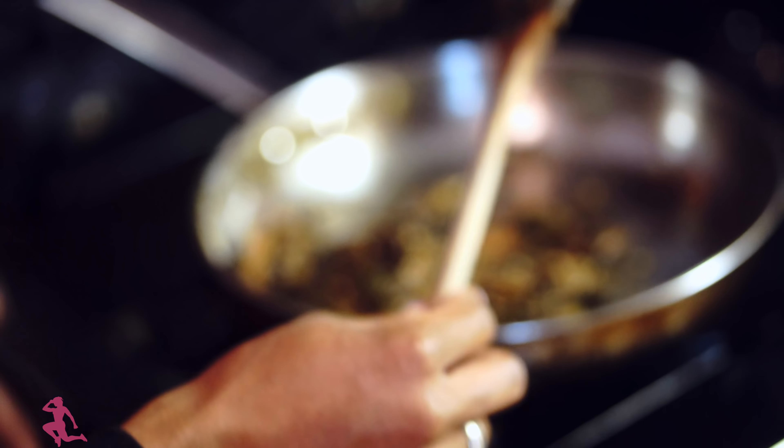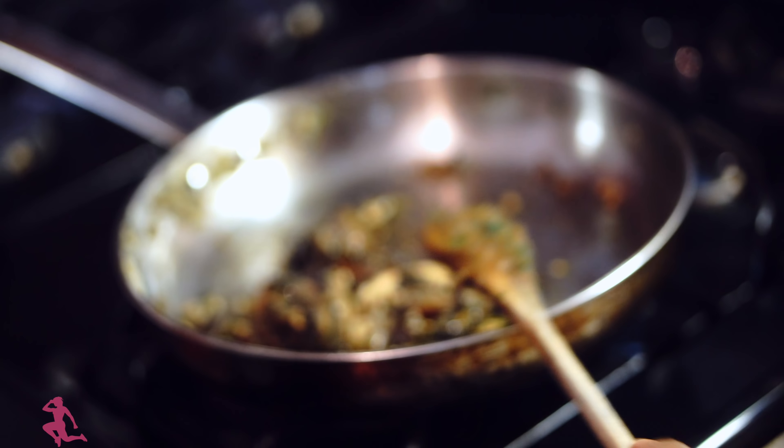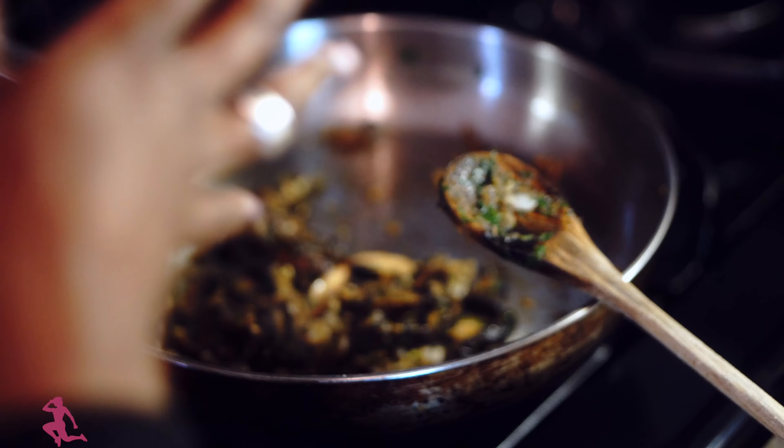Now the mushrooms are ready to be taken out. It only took about three minutes for them to cook, so that's awesome. I'm going to take the mushrooms out of the pan, place them to the side, and start to prepare the wrap.